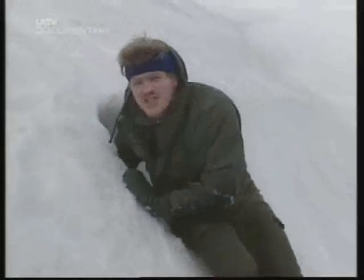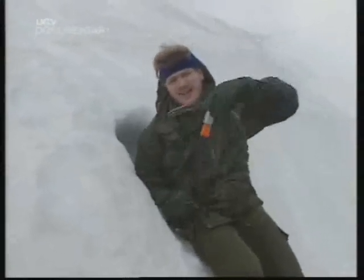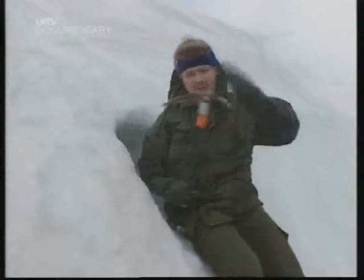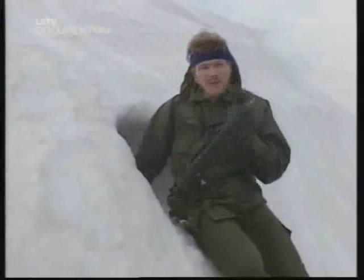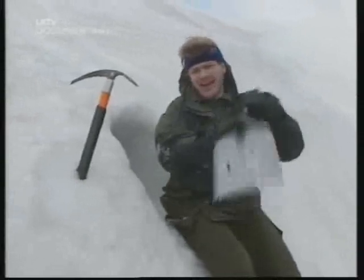This is an emergency snow hole. The point of it is to get into the snow bank and out of the prevailing weather conditions. In winter, you should never be in the hills without one of these — an ice axe. With this tool, you can cut one of these in 15 to 20 minutes. But in winter, it's also a good idea to carry a shovel, which makes the job a lot quicker and easier.